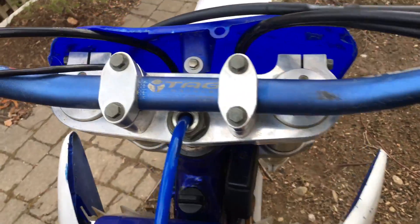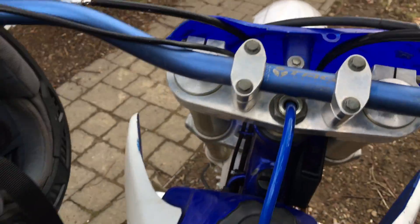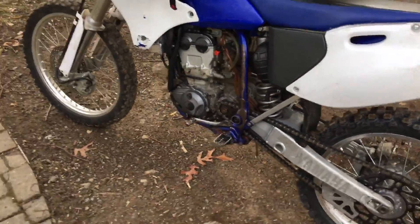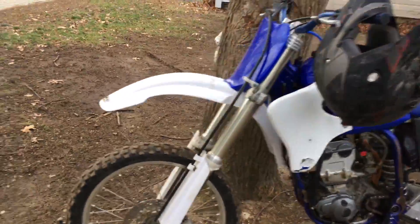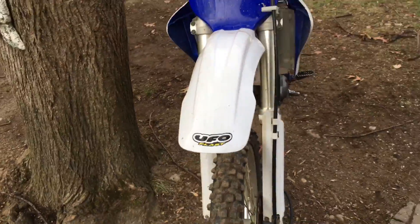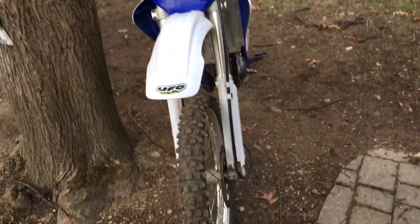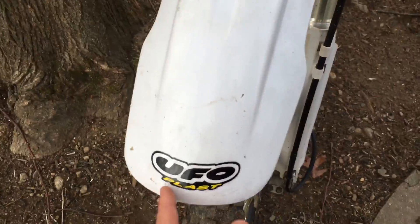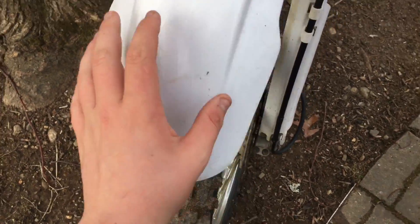Anyway, so I just like how the four-stroke handles — that's mostly why. So yeah, it's a 2002 YZ250F. I got it yesterday. It's got UFO plastics and fork guards.